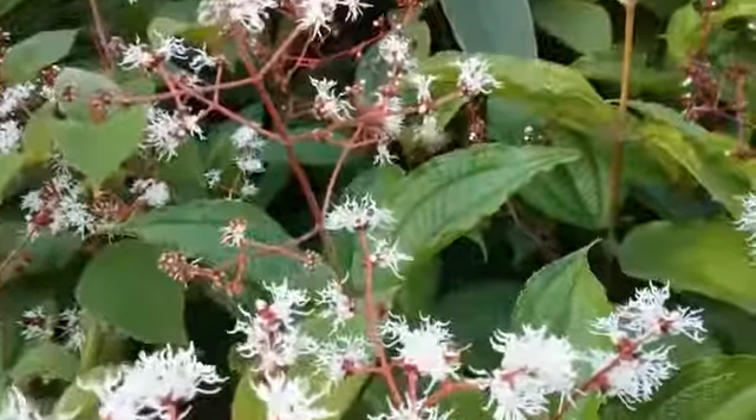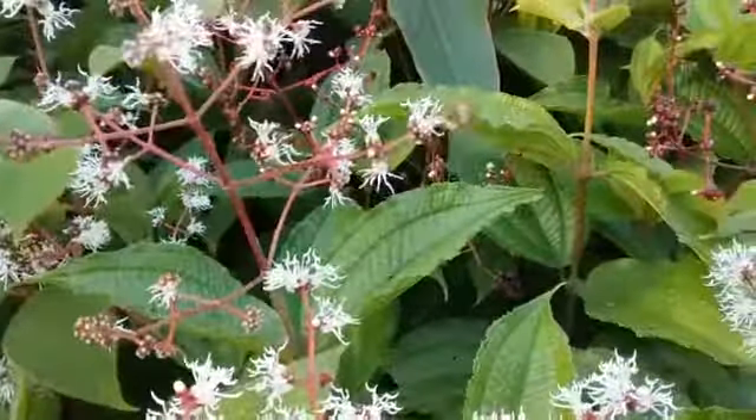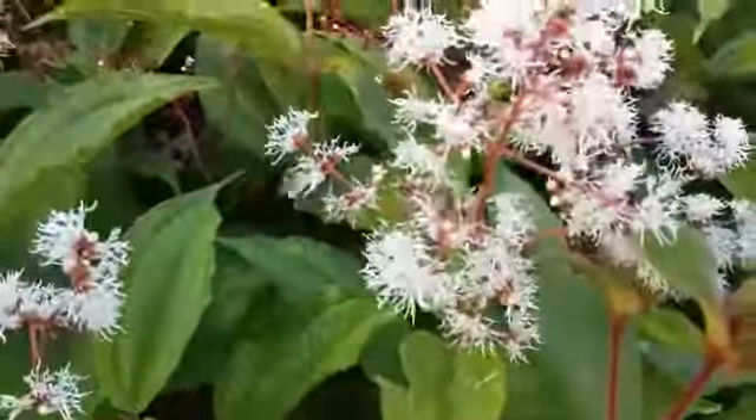They do a very good job. Look how much pollen these bees carry on the back legs. So we get an additional treat here this morning by seeing this.